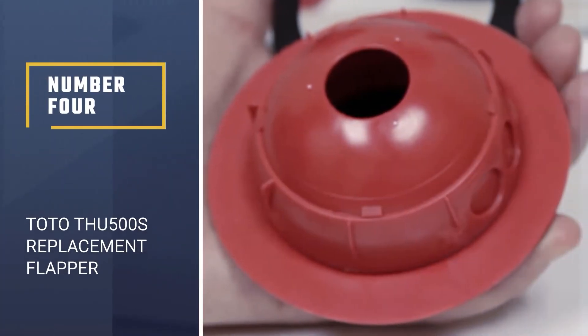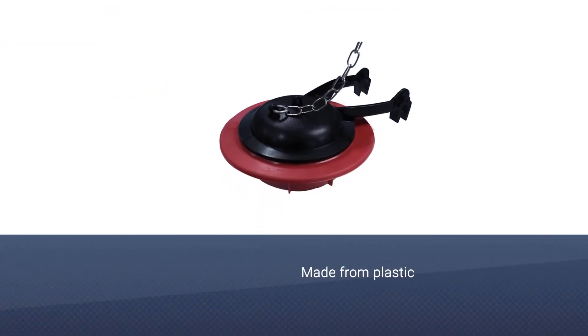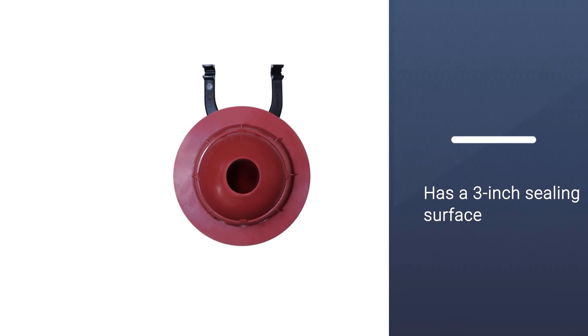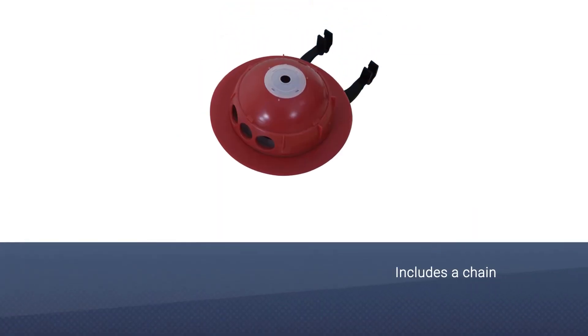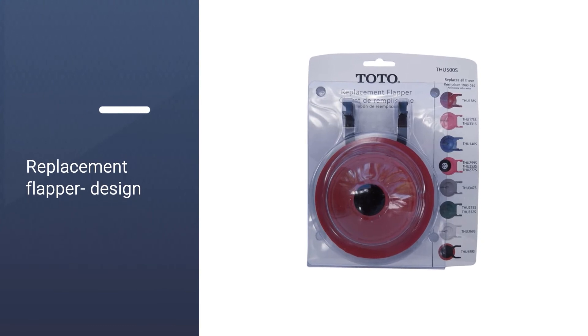Number four: the Toto THU500S replacement flapper. The Toto THU500S replacement flapper for select three-inch flush valve tanks is imported and made from plastic. Having a solid fit, it has a three-inch sealing surface with a sturdy look.